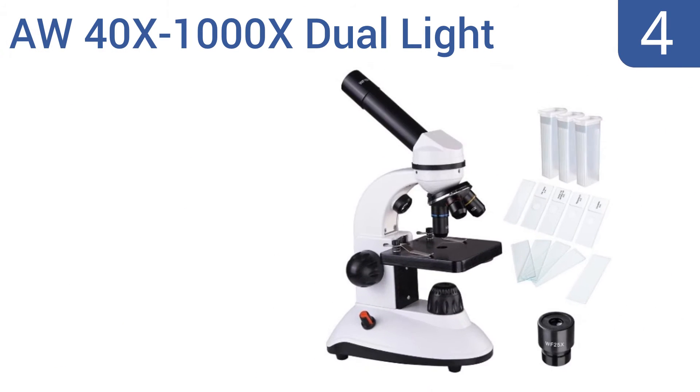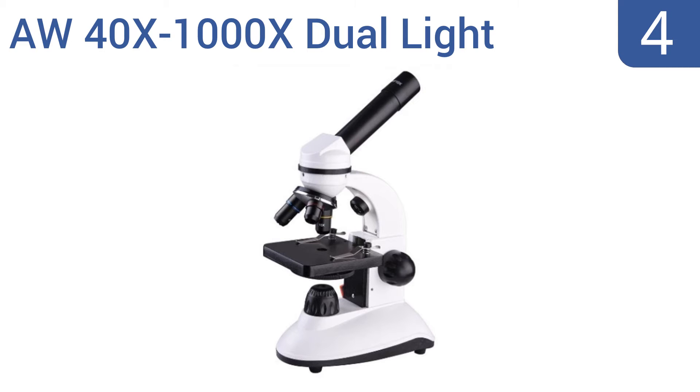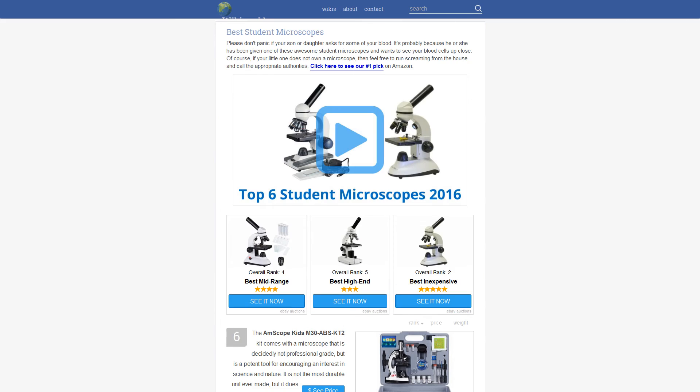Coming in at number four on our list, the AW 40x to 1000x dual light microscope is a surprisingly affordable option given its impressive magnification power. It can offer up to 1000x magnified viewing, or it could be used as a 400x, 250x, 100x, or 40x unit. It features both coarse and fine adjustments, comes with five biological specimens and dual eyepieces, and offers backlit or top-lit viewing.